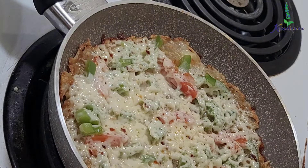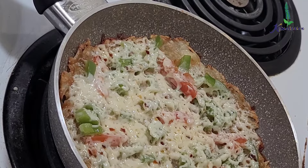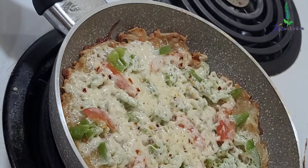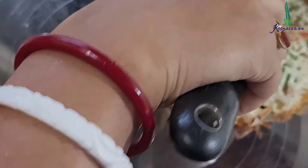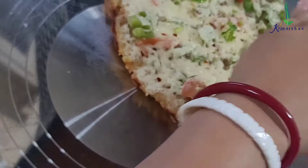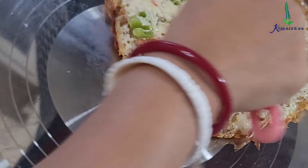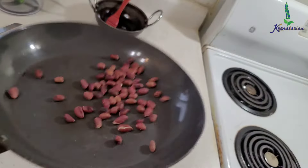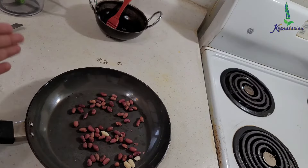The cheese has melted, the base has been cooked, and this pan-fry pizza is ready. I'm going to place it on a plate — the base easily scoops out and I just slide it onto the plate. I'm going to garnish it with some chopped cilantro; you can even use basil or parsley as per your choice. The peanuts are now roasted. I'm going to let them cool down, then peel them and coarsely grind them.